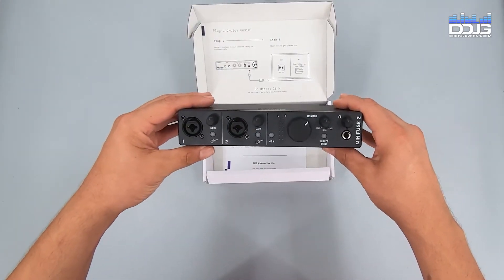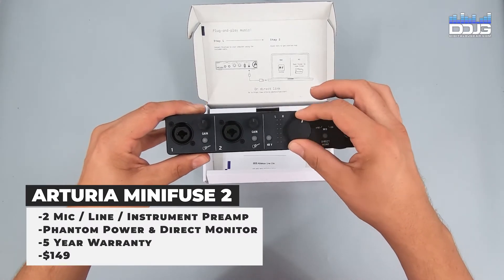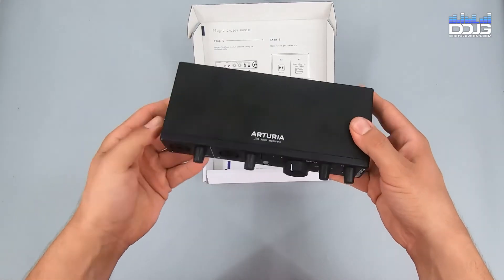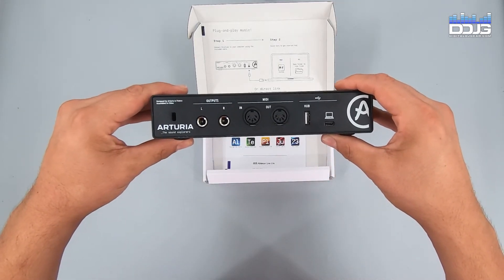MiniFuse 2 retails for $149 and features two combo mic instrument line XLR inputs with 48-volt phantom power. The MiniFuse 2 also features one 5-pin MIDI input and one 5-pin MIDI output — no MIDI adapter needed, simply plug-and-play.